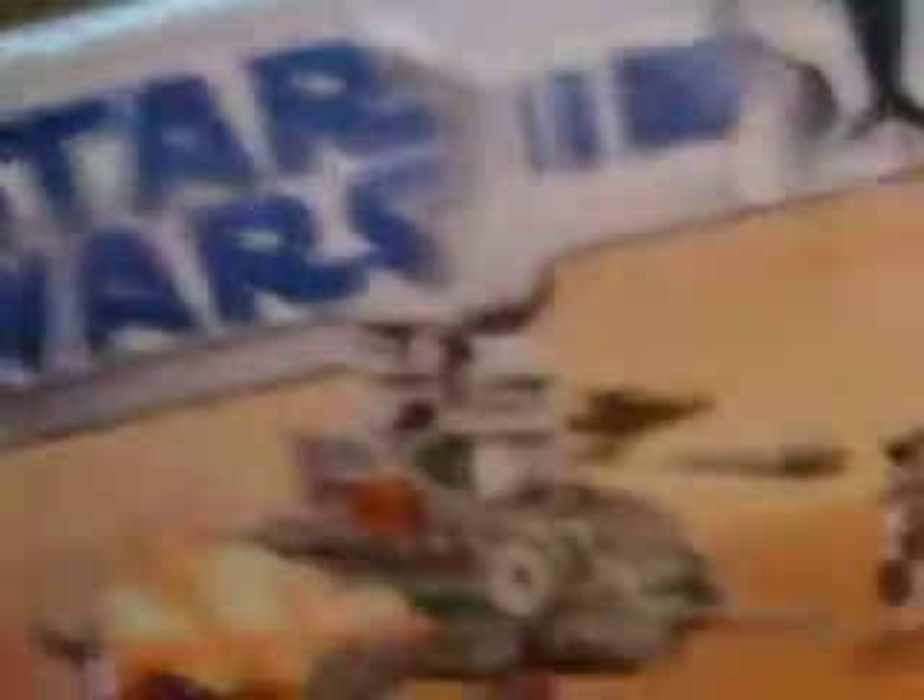Got the box here — it's got the whole set. Got the Walker, two clones, a commander clone, and then a clone gunner. 72 pieces. Set number 8014 is one of those build-your-army packs.